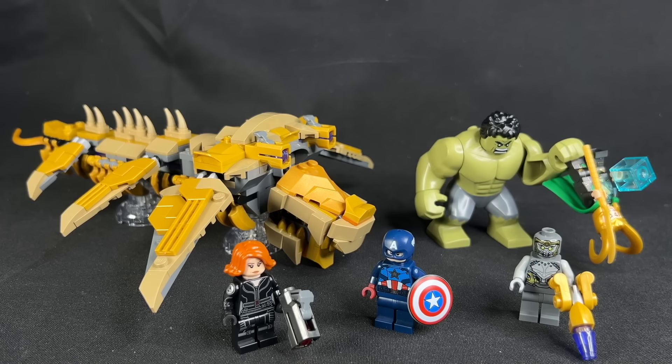All right guys, let me know what you think about this set. I am kind of conflicted on it because of all the retreaded ground it offers, but at the end of the day I do like it a lot more than I thought just based off the box art. Check out my other August 2024 Marvel reviews here on the channel, and don't forget to like and subscribe below.